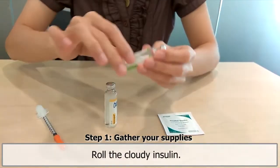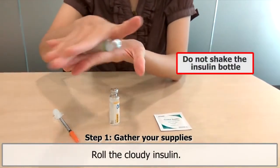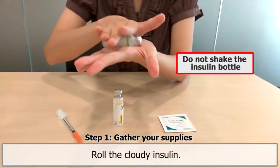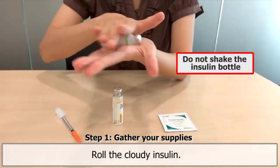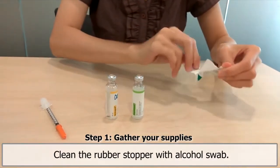Roll the cloudy insulin bottle between your palms at least 10 times to allow the suspension to mix well. Do not shake the insulin bottle. Clean the rubber stopper with an alcohol swab.